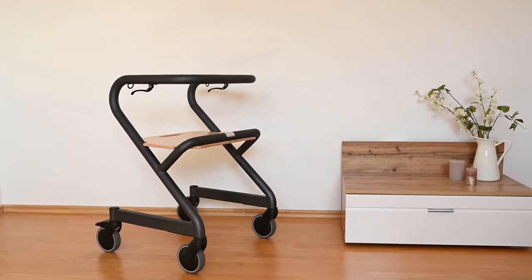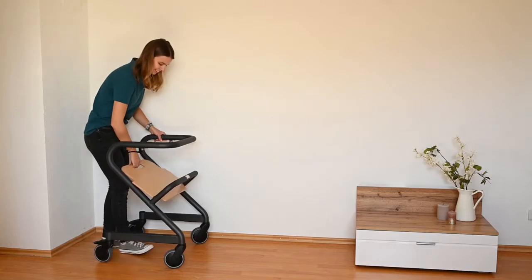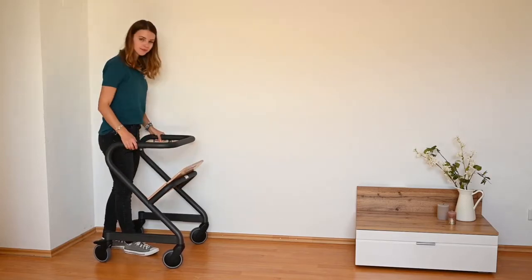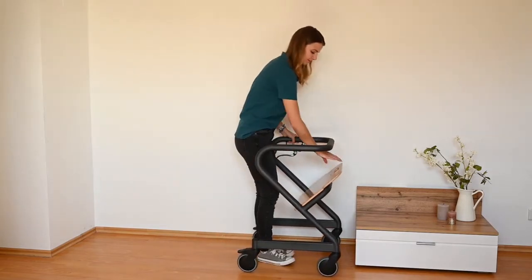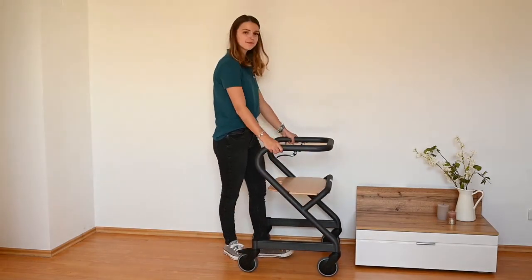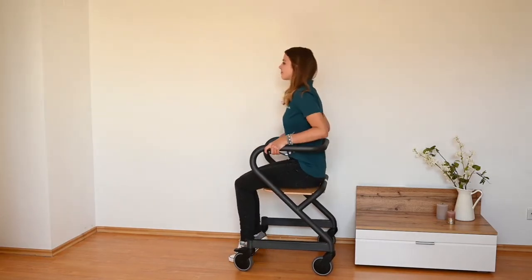Do you have problems moving around in your home safely and independently? The Indoor Relator Page is a mobile handrail that helps you master everyday life at home safely and independently. Its great mobility and multifunctionality always supports you exactly where you need it.